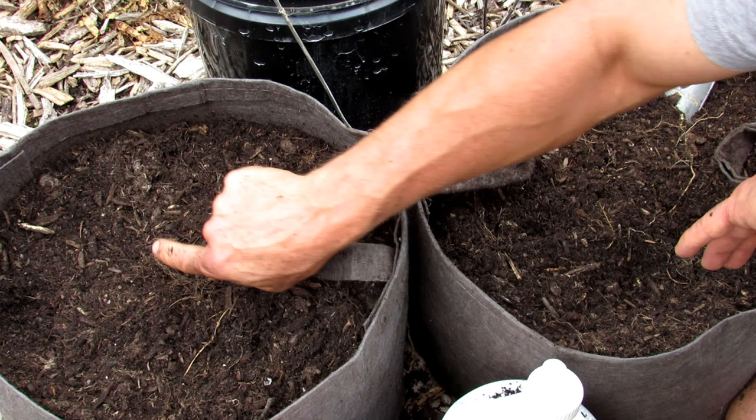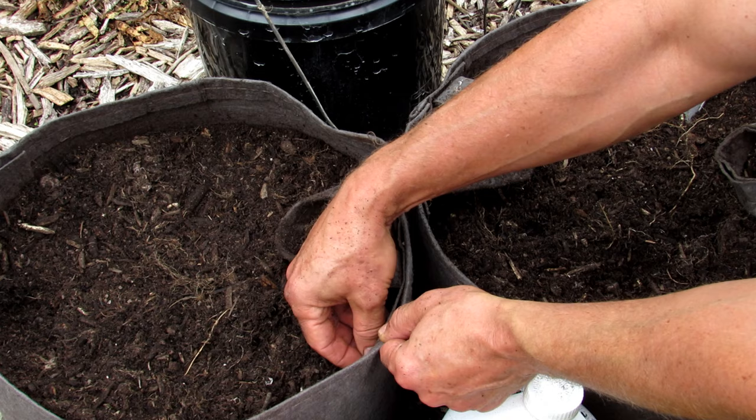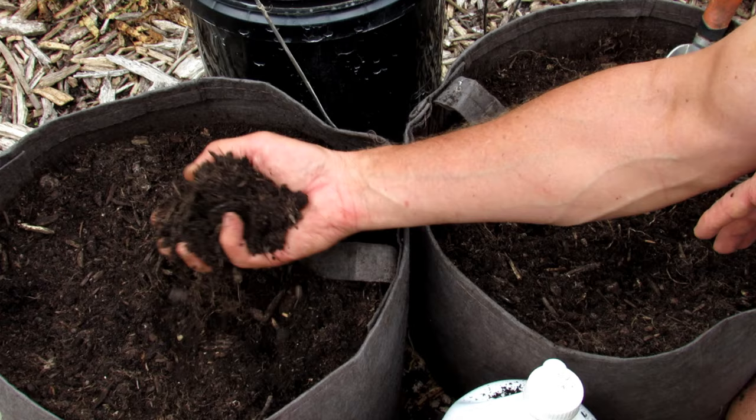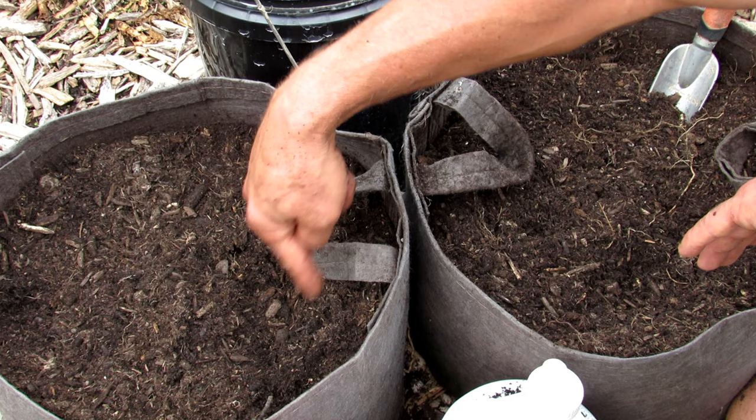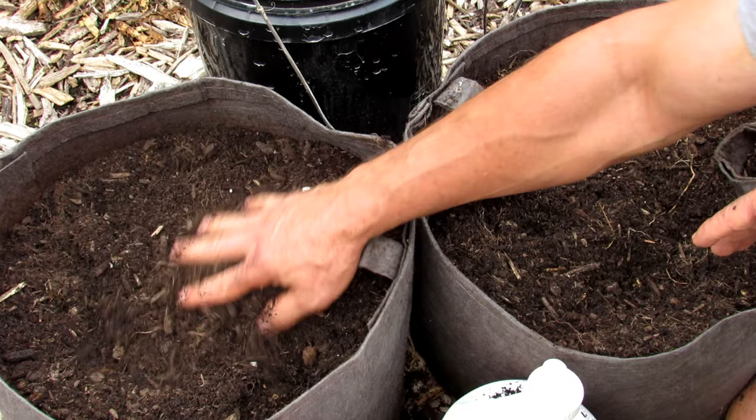When the roots grow out through the fabric, the air dries them — it's called air pruning. Instead of coiling and getting thick, the root kind of branches off and develops a nice fibrous root system. If a root hits plastic, it just keeps growing, coiling and coiling. I see plants thriving better in fabric pots than surviving in plastic.